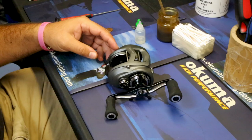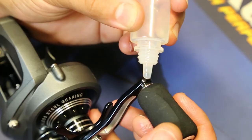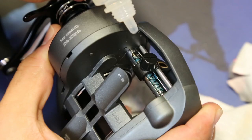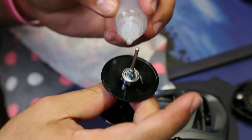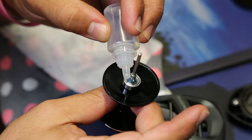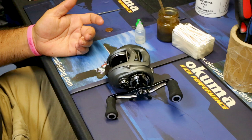I'm Scott, the lead repair tech here at Akuma Fishing Tackle, and we're going to go over some of my favorite points on lubricating a bait cast reel. It's quite a simple, easy process, but it really helps the life and longevity of your reel, keeps it out of service, and keeps you out on the water as much as you can.